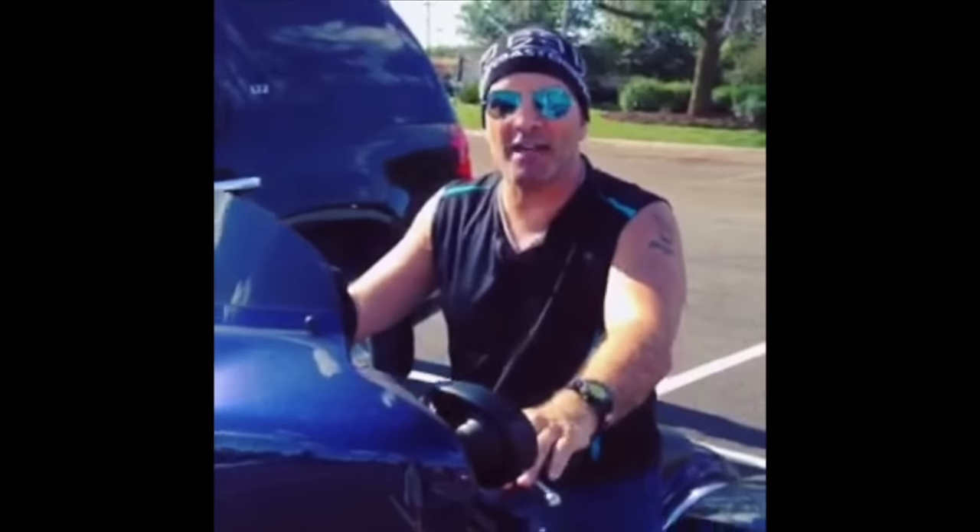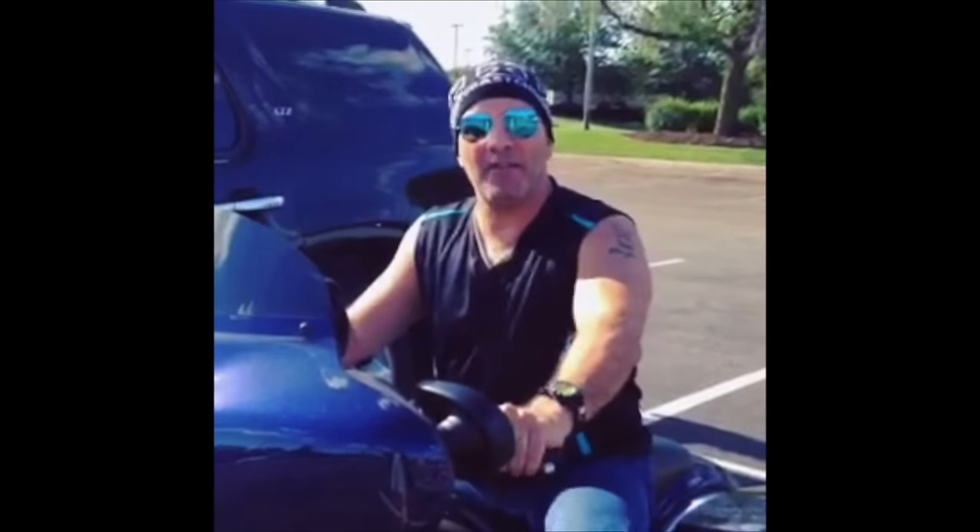Uh oh — looks like I have a four o'clock shadow. Gotta go to ShaveNation.com! Have a great shave, have a great day!